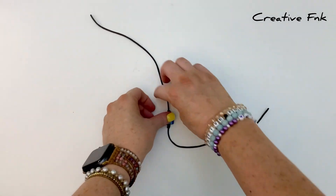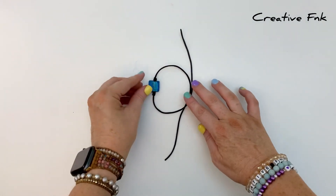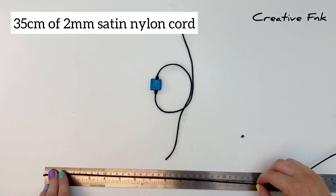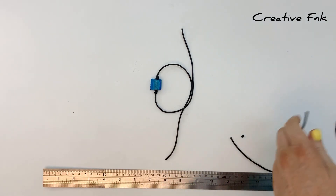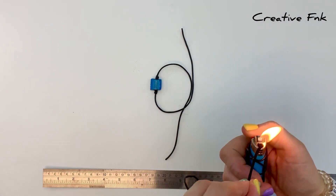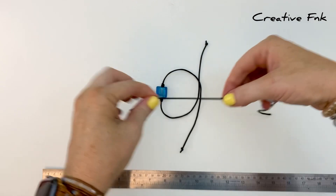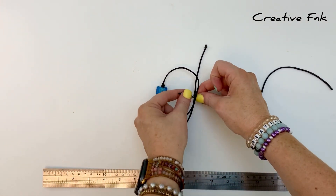Lay the bracelet down on a table with the cords overlapping — I work with the overlapped parts on the right hand side. For our square knot we need about 35 centimeters of two millimeter satin nylon cord. Cut and singe the ends so it doesn't fray. Then place this little piece of cord underneath those overlapping cords on the bracelet.